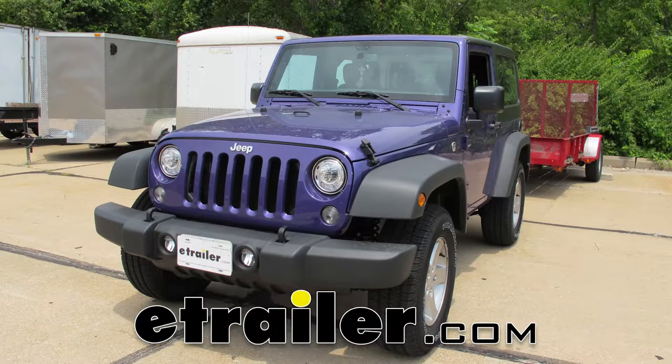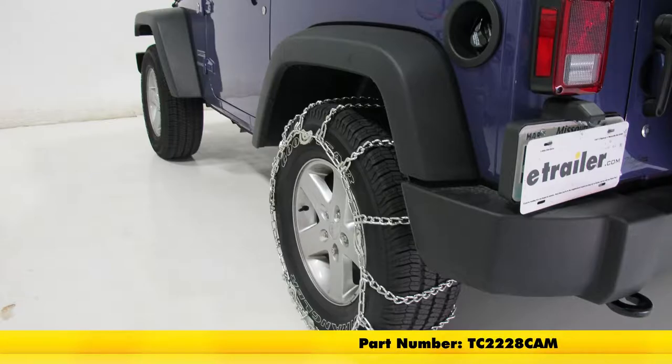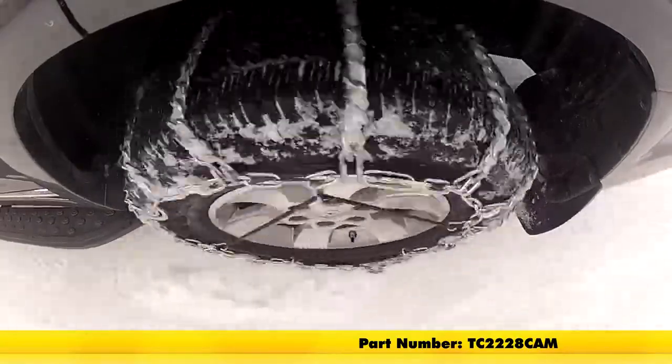Today in our 2017 Jeep Wrangler, we'll be taking a look at and showing you how to install the Titan Chain Snow Tire Chains with CAMs, part number TC2228CAM. Keep in mind that this is being used with tire size 245/75R17.